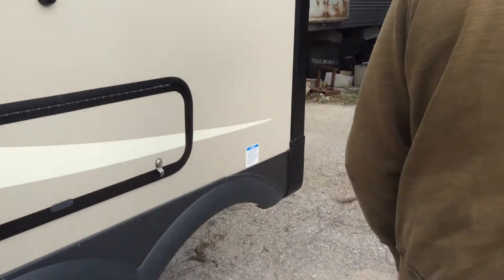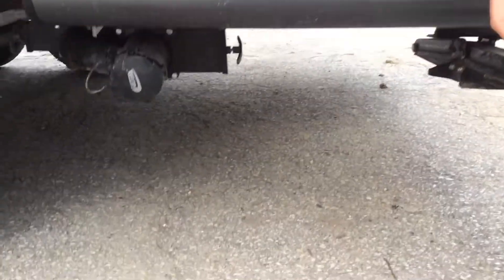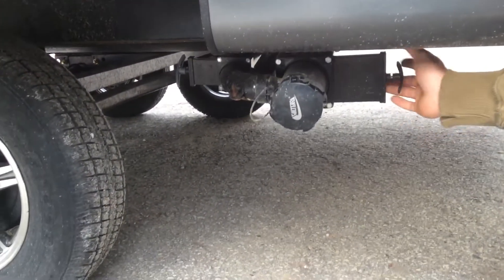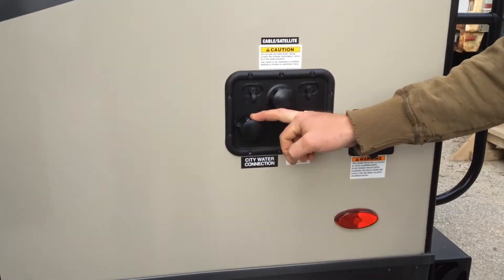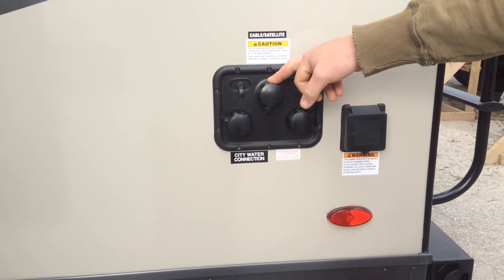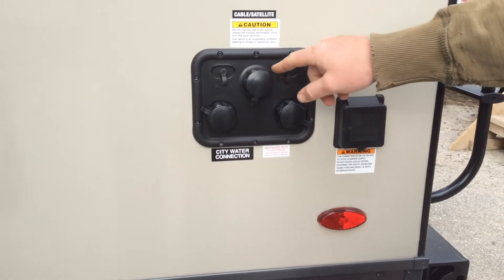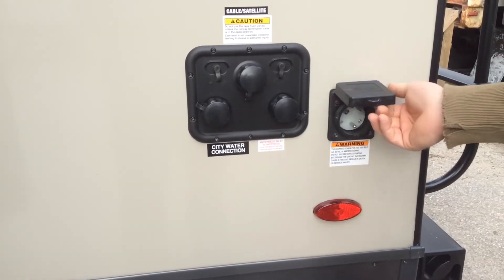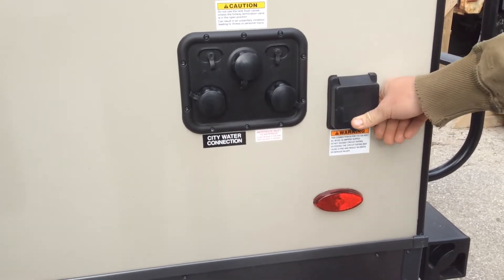To drain, this is the white valve down here at the bottom. For your sewer connection, your black water is on the right-hand side with a black handle, gray water is on the left-hand side with a gray handle. City water connection is here. This here is your tank flush — always remember to have your black water valve open when you're flushing your tank. Antifreeze inlet and satellite and cable hookups right here. This is your 30-amp cord, so you're just going to plug your cord into here. 25 feet of cord does come with the trailer.